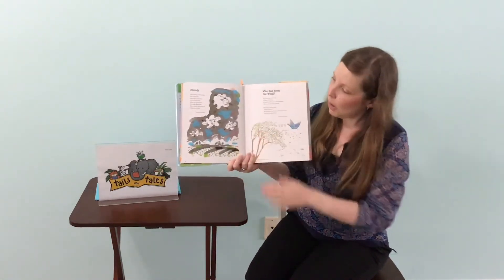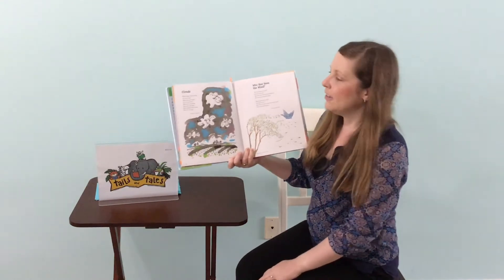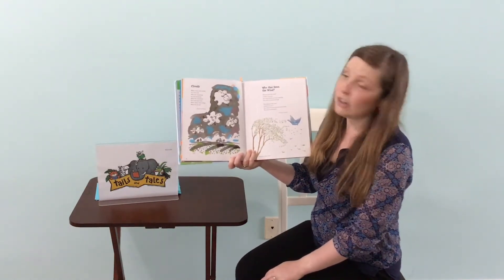And here is our poem. It's by Christina G. Rossetti. It's called Clouds.